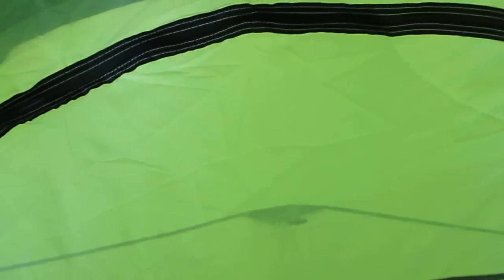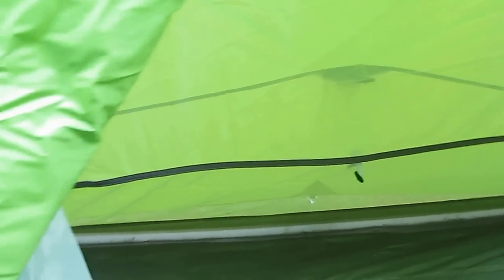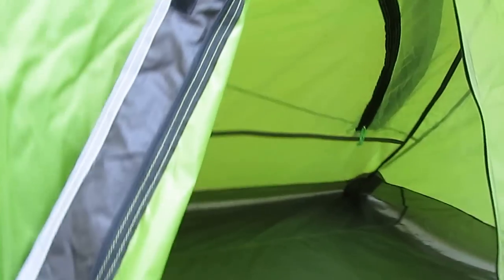It is taped. It has lots of mesh — the whole thing is mesh. There's the inner window. Rip stop. And the rip stop is taped, although I cannot show it to you — you'll have to take my word on that.